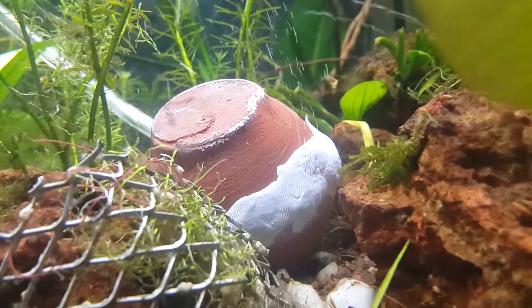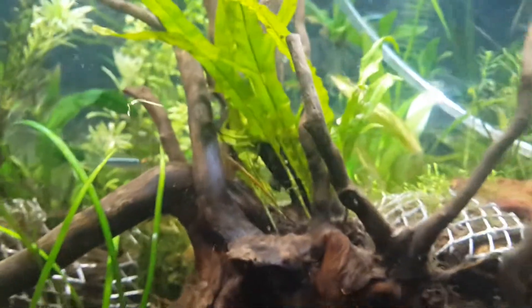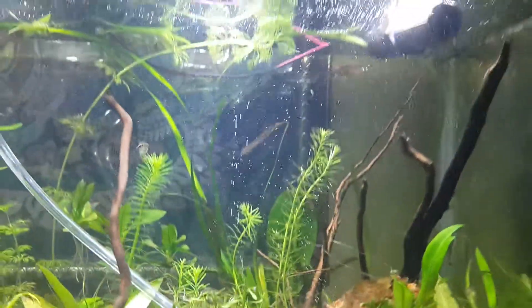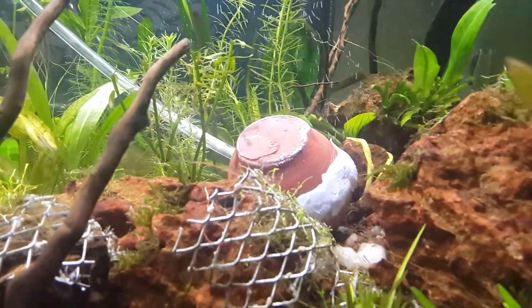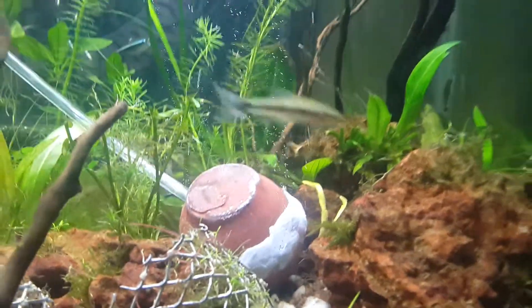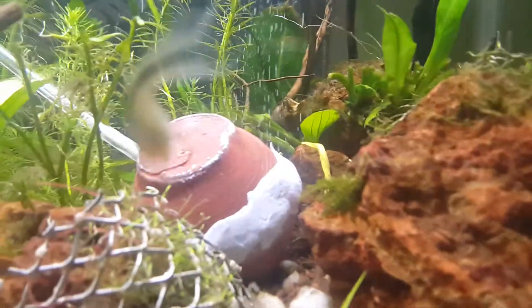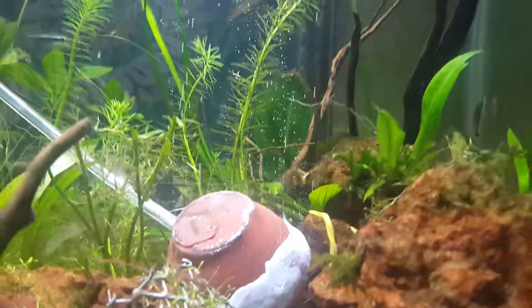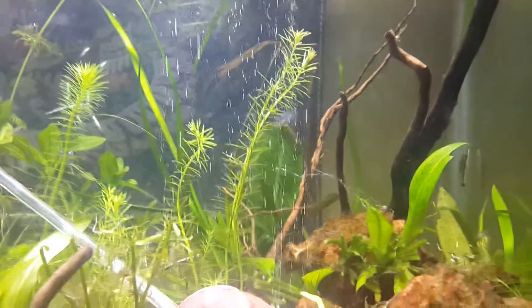I'll just put my filter off so you can see the diffusion more clearly. You can see the fine bubbles we are getting. My bubble rate is now approximately one bubble per second, and that's good for this device.